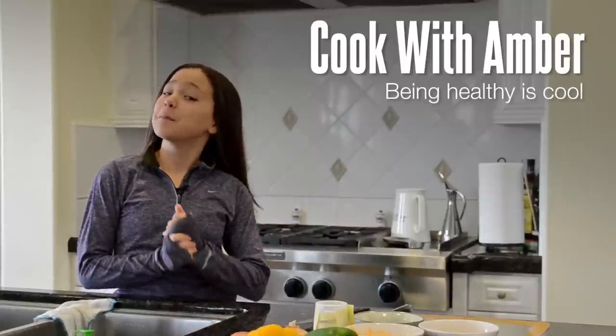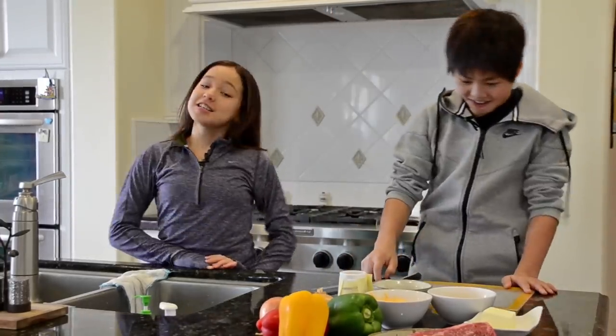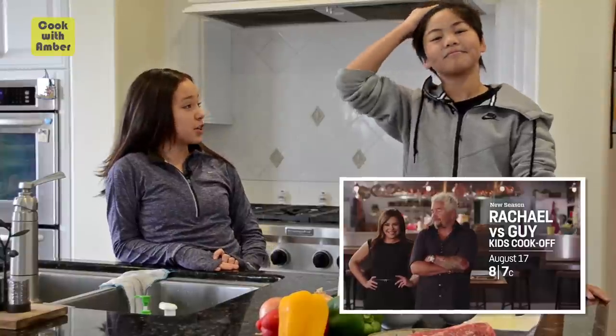Hey everyone! Today you guys are in for a big treat because I am here with the one and only Sean Lou! What's up guys? He's from Rachel vs. Guy Kids Cook-Off. He was my teammate and he is showing me something he made on the show.